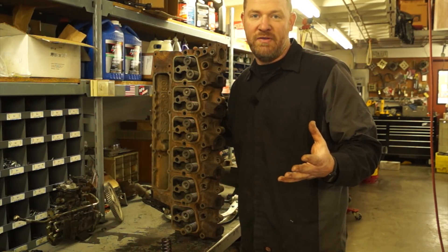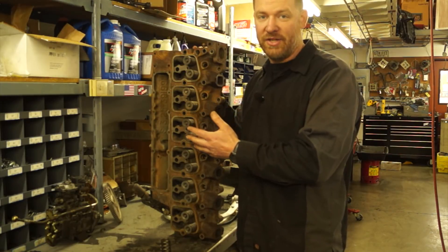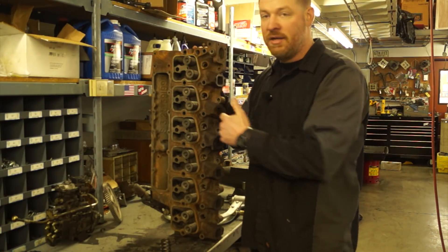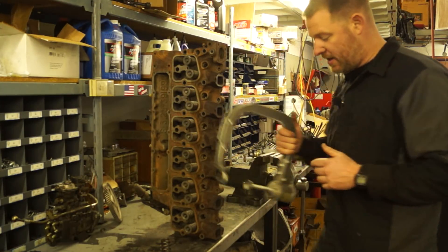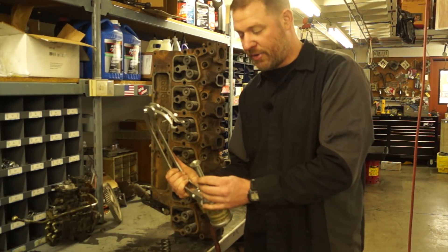As you've seen in my previous videos, I've got a piece of cardboard labeled with the cylinder number — one, two, three, all the way down to six. So I'm going to start with number one and go from there. What I'm going to be using to tear this down is a pneumatic cylinder valve spring compressor.